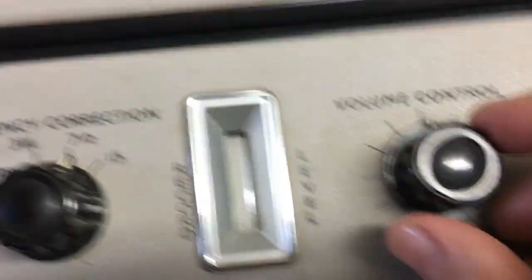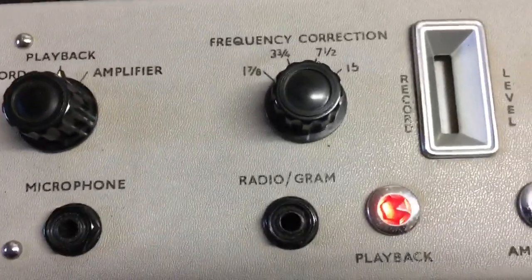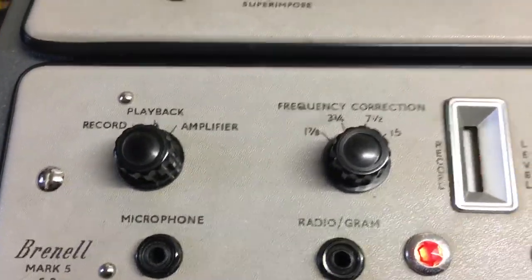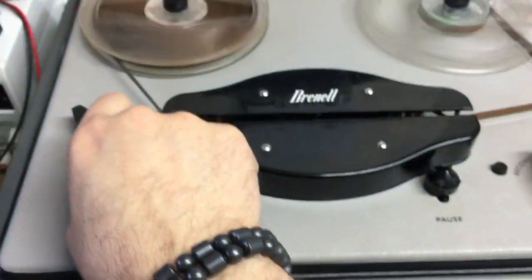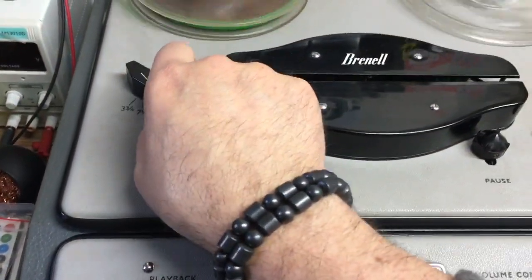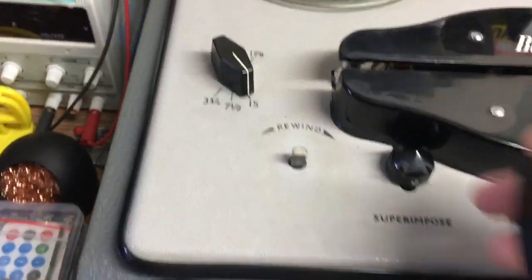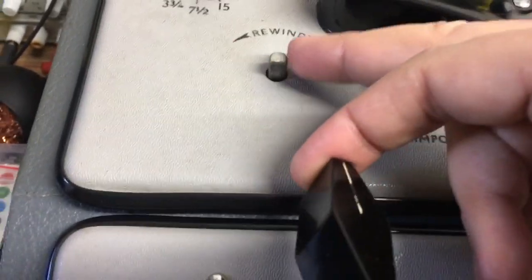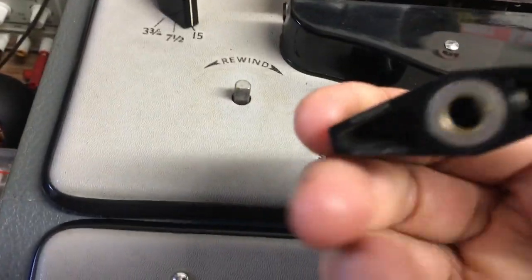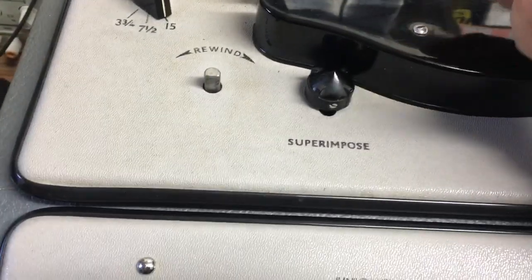I've got the volume up halfway and you can barely hear anything. I'm going to get some PTFE tape and try wrapping it around the shafts - see, this one came off just like that. It's an ordinary D-shape. I know you can get knobs with a little spring inside with a D-shape that just push on, but I like to keep the originality of these things.